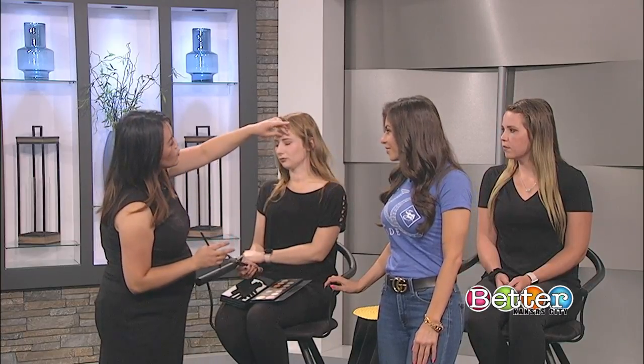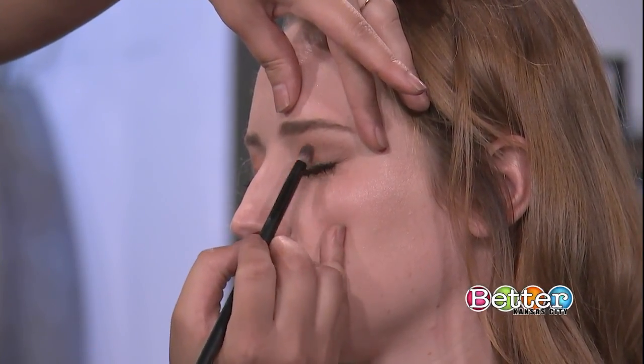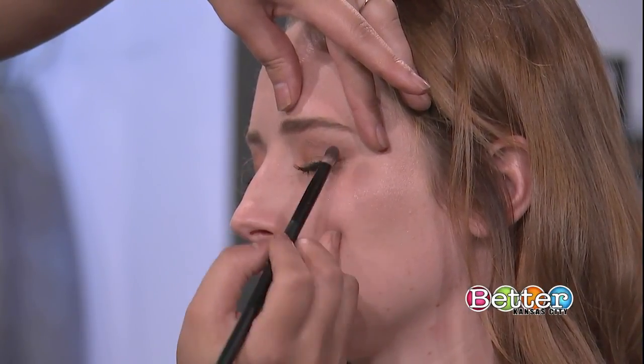I also noticed you used a brown on the outside — how does that create depth? Sometimes when you don't want your eyes to look one shade, you want to create a little bit of definition and contour. So I chose a medium brown to create more of a day look with a little bit of depth, right in the crease. You want to take a smaller brush, grab a little bit of brown, and go in at the crease. I personally like to start in the middle and work your way out — it creates more depth right in the center where you want your eyes to pop.